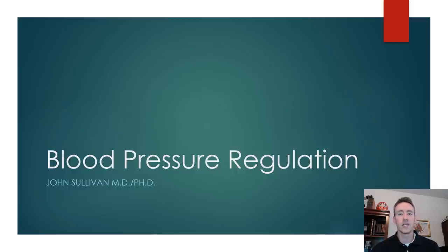Hi guys. This lecture I'm recording for you is called Blood Pressure Regulation, and it's the last part of the cardiovascular lecture series.